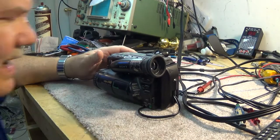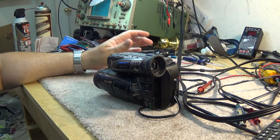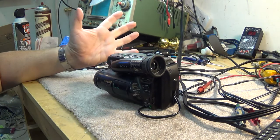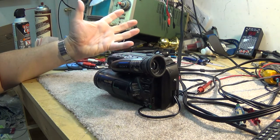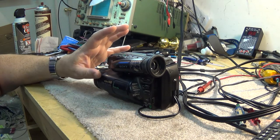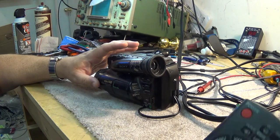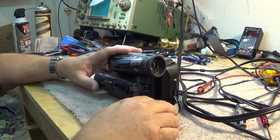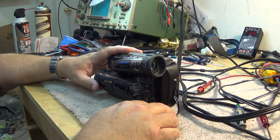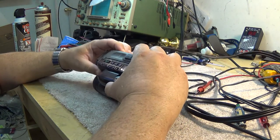I'm not holding my breath that we're going to be able to fix this camera, and I'm not going to spend any money on it. But what I am going to do is tear it down so you can see what went on inside these cameras. These were the smallest of the 8mm cameras that Sony produced.